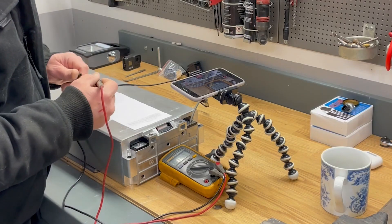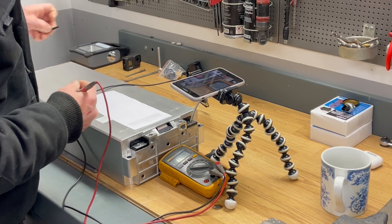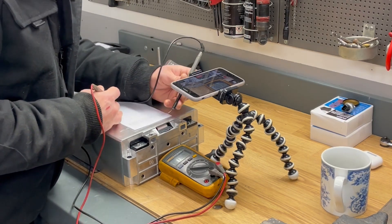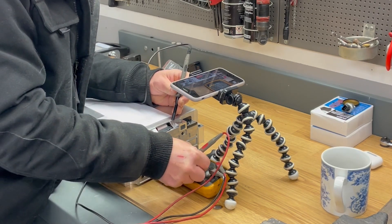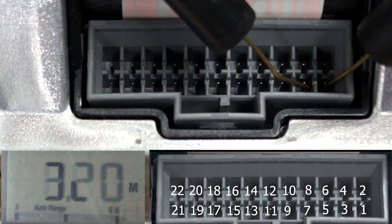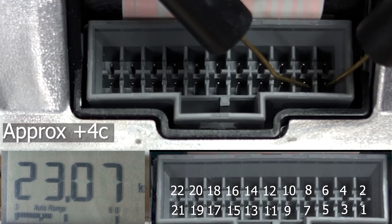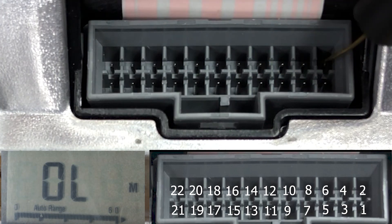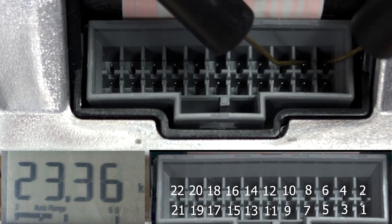This module also has two temperature sensors. Switching to ohms, I'll measure between pin 1 and pin 3 — there we have 23 kilohms at the moment. The other temp sensor is between pin 4 and pin 2, and we have around the same: 23.3 kilohms.